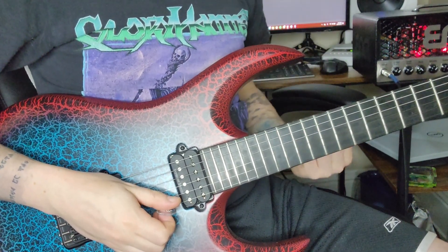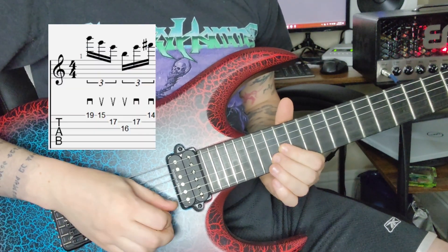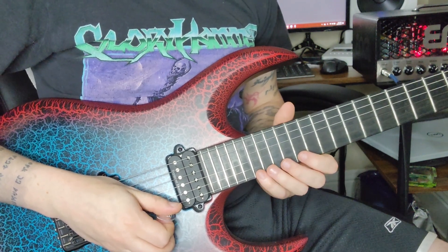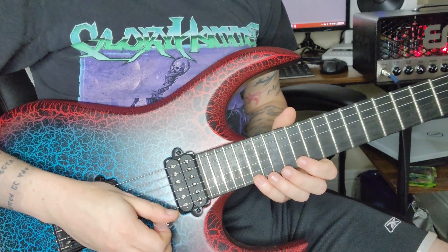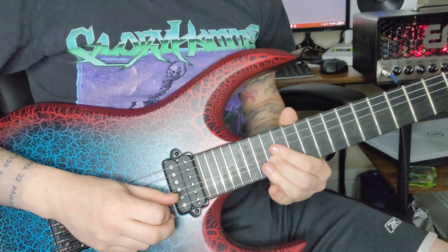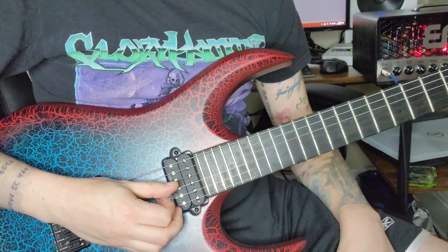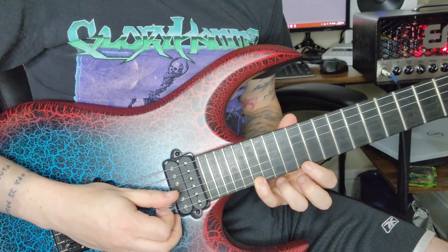We're going to start by using the second version of E minor, which is standard fare. You're thinking, 'okay, why the hell do that?' It's pretty normal. But here's the deal — what we're going to do after the fact is keep the similar idea of that shape, meaning E on the B string and the 16th fret on the G, also known as B.